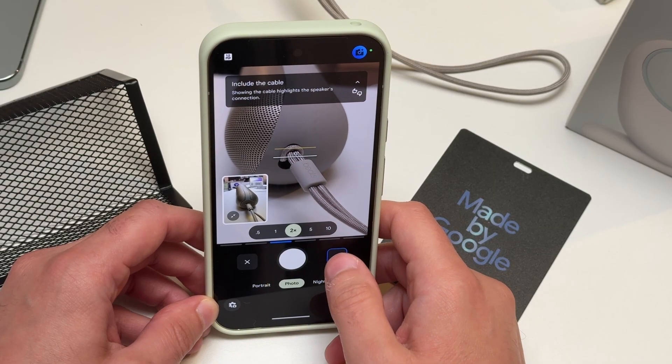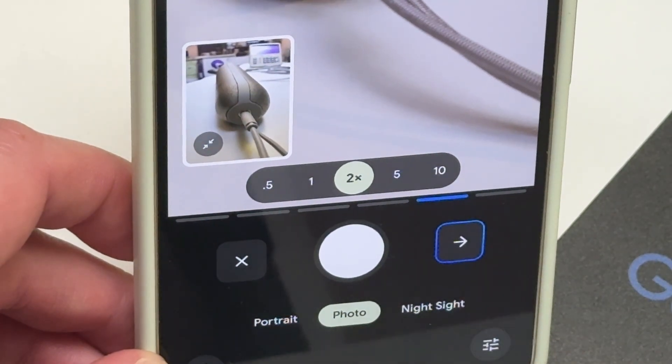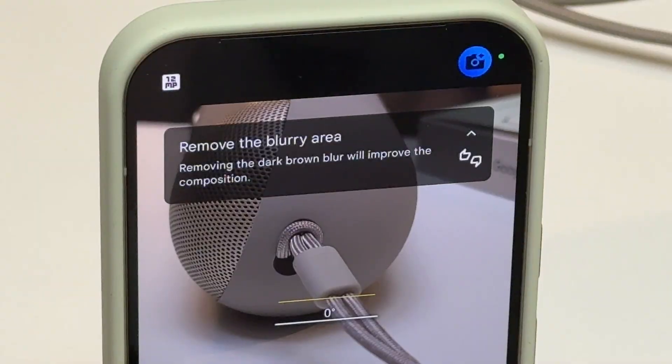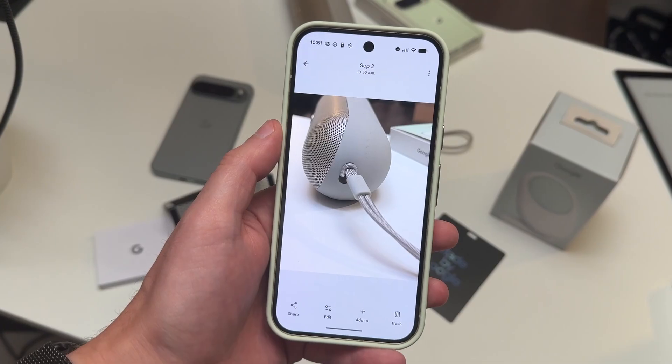At first I didn't realize there were multiple steps, so each time you're done with one step, you tap on that little arrow to move on to the next step. Sometimes there are three, four, or five steps, but ultimately it coaches you through snapping a great photo.